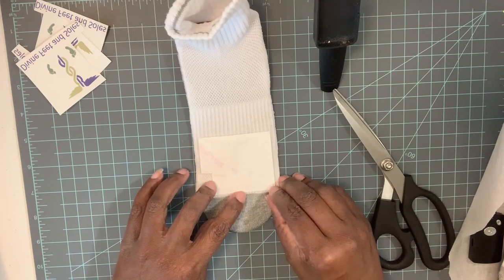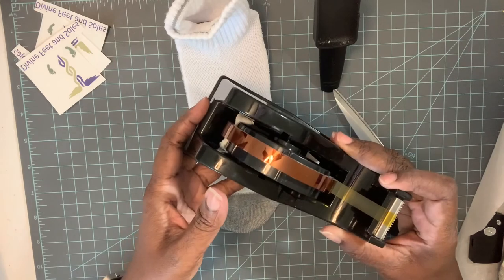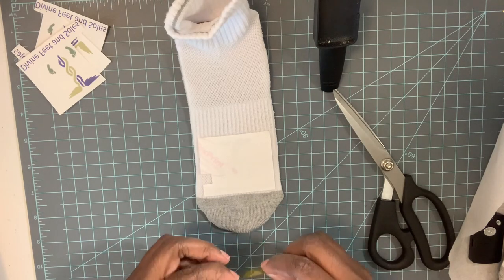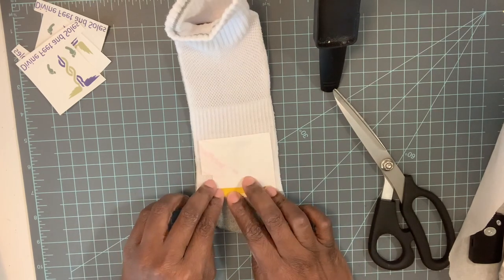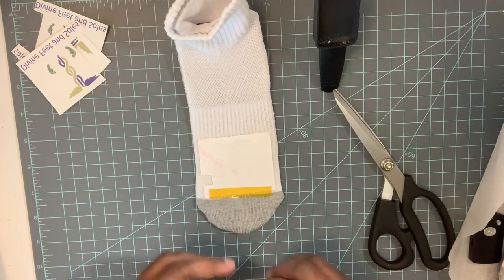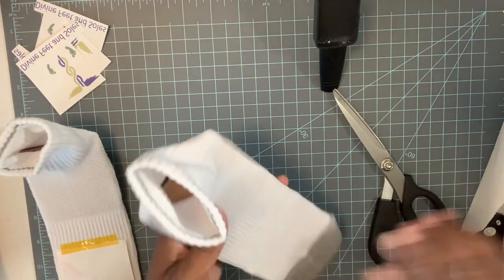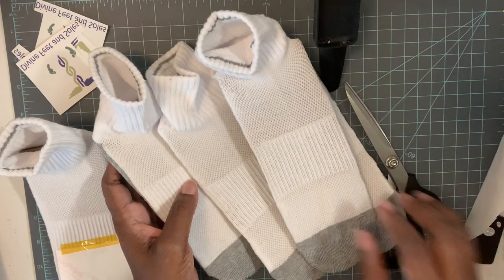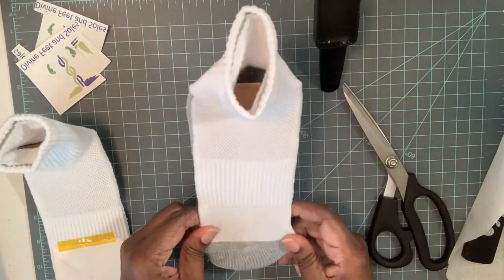Then I just take a little bit of heat resistant tape — this is it right here — and I use it to secure the print so that it doesn't move. That way I won't have any smudging, double print, or a fuzzy image. I do that for every sock. I have some socks already prepped here that I just have to put the images on.